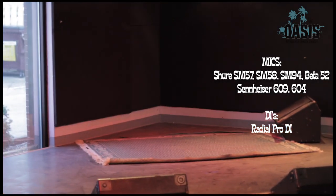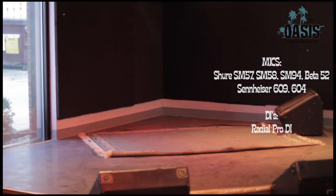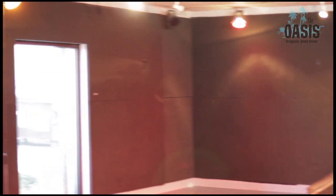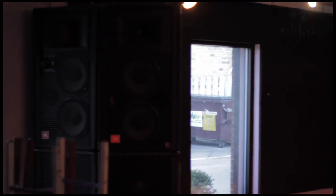And of course, most importantly, the old drum rug — just in case you forgot yours. I hope you guys enjoyed our rig video for our rig at the Oasis. See you guys soon.